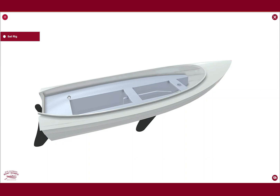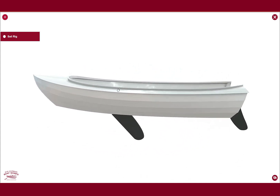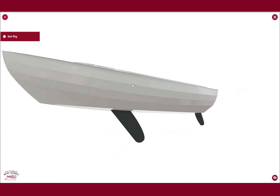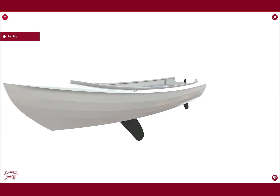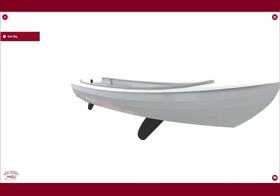Here is a first look at our lobster boat redesign. We can rotate this so you can see what we're going to do. This is our design rendering, so some things are not quite 100% locked in, but you can see a general idea of the concept.